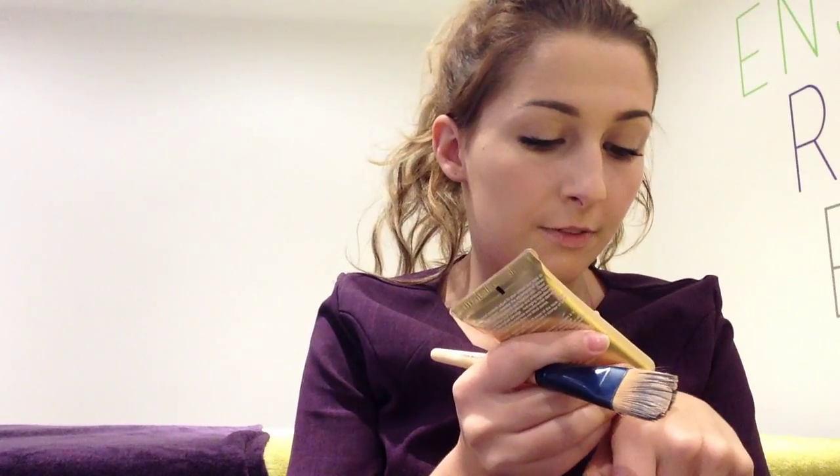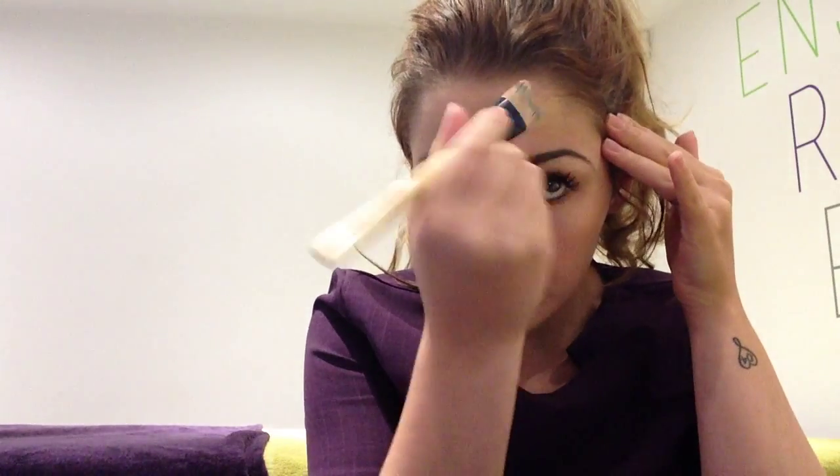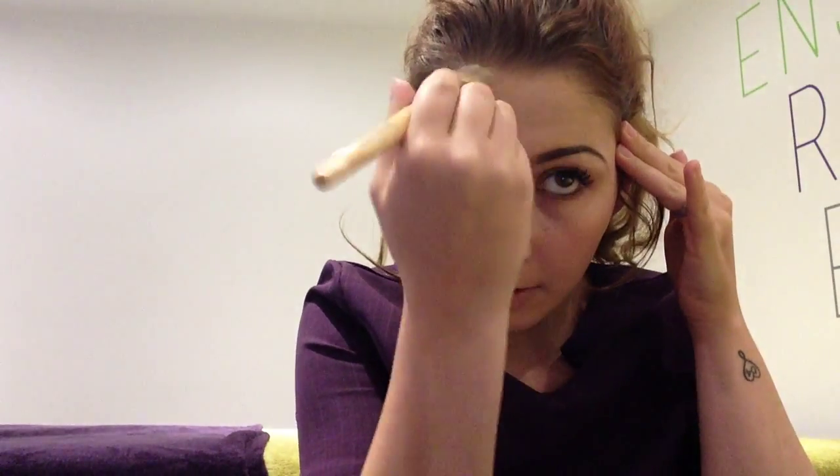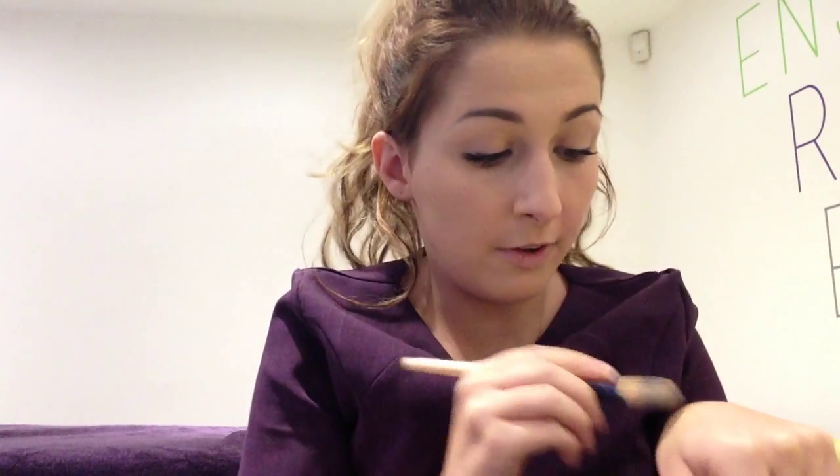What I'll do is I'll just finish off with the other half of my face and then you can see the full look. Again, just criss-cross movements. As you can see, it's very easy to do. And I'll definitely apply it with a foundation brush, rather than your fingers.